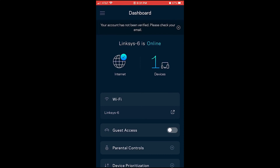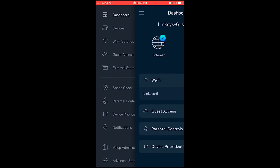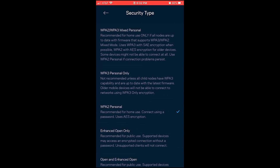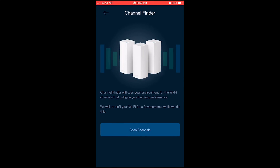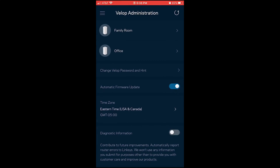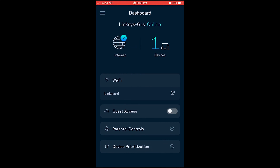You don't have to configure all these settings if you're not a power user. You can leave everything to default, or use the Linksys app to complete the whole process quite fast. We used the Linksys app to set up the mesh network, and we highly recommend using the app to complete the setup.